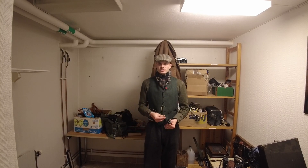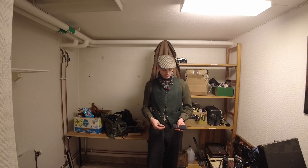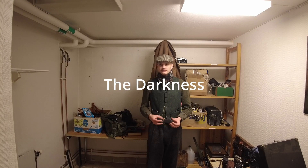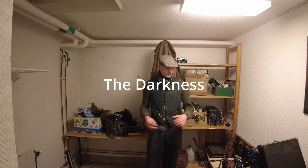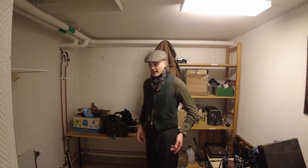The most important thing to think about when you're looking for a location to build your darkroom is that it needs to be dark, of course. This happens to be a basement, which is perfect, because there are no windows in here, so there's no risk that sunlight gets in by accident.